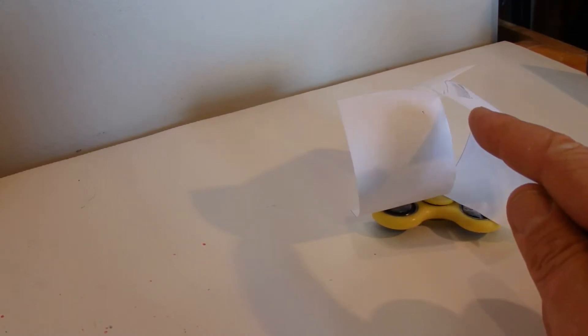Hi there, today I'm going to show how to make a great hack for your fidget spinner and all I've done is...